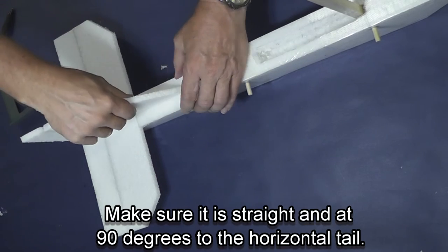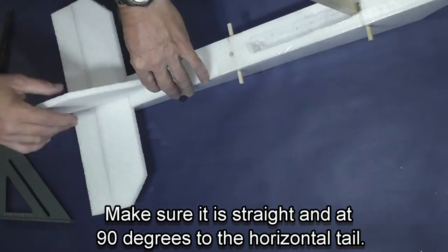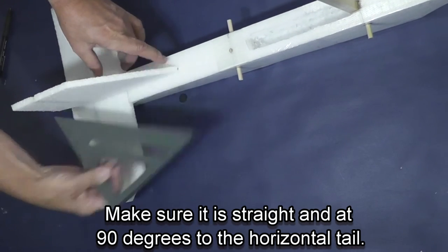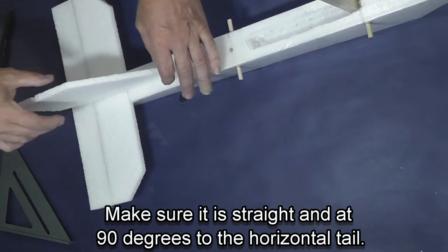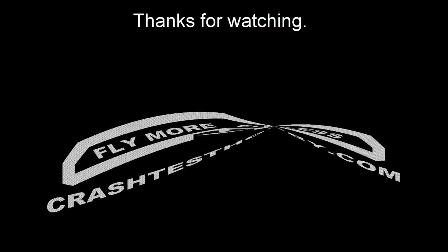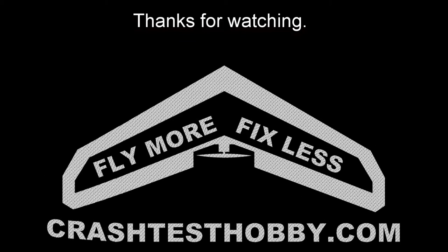Then I put the rudder in place. You want the rudder to be vertical with the table — also don't let it be bent on the back of the plane, so it needs to be straight. Thanks for watching. Thanks for buying our kits. This is Lee from CrashTestHobby.com.